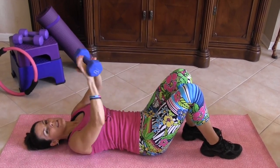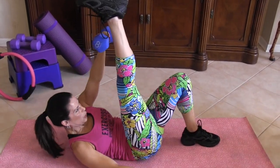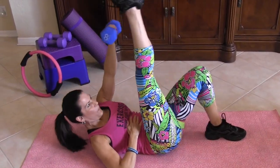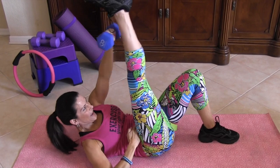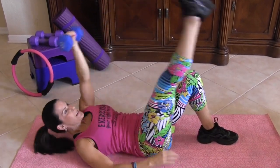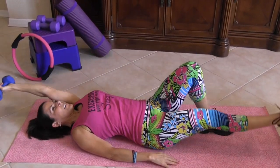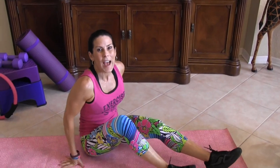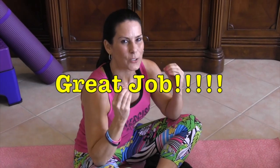I'm going to show you what you can do to really challenge yourself — you can also add a weight here. 1, 2, feel that core working, 3, that full range of motion, 4, 5, 6, 7, 8, you got it, 9, and 10. That's it — that was our 100 ab circuit workout. You guys did awesome. Enjoy it. Build that strong core. And always remember to make that mind-muscle connection.